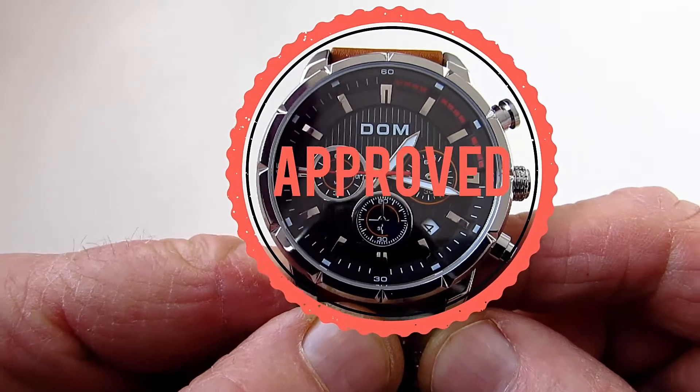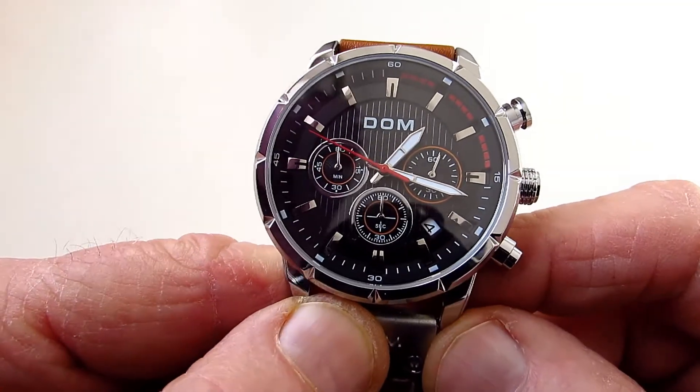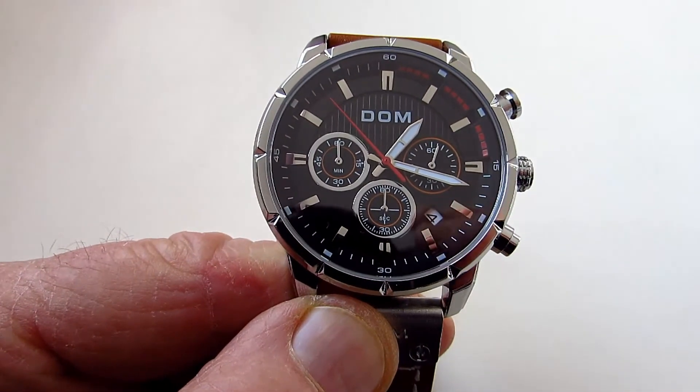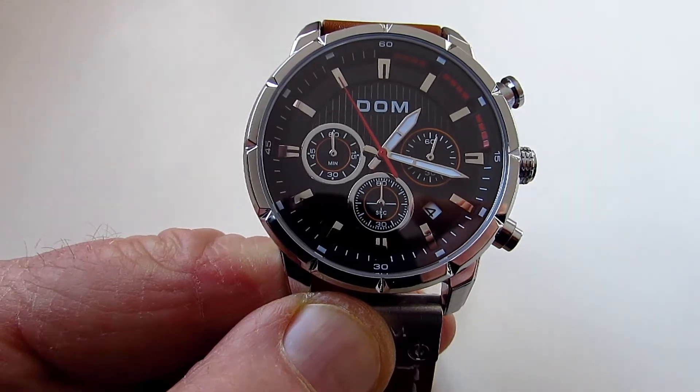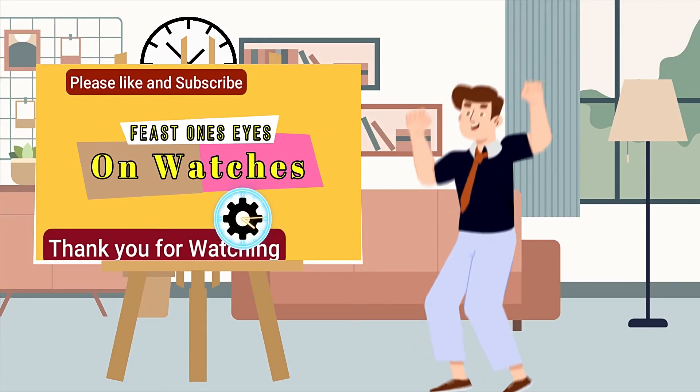Again, thank you for watching the review. I do hope you've enjoyed this and remember I'll be doing lots of other reviews in the near future. Thank you and bye. Please like and subscribe.